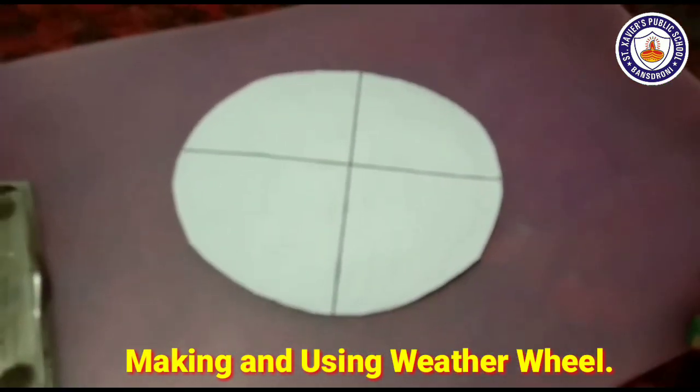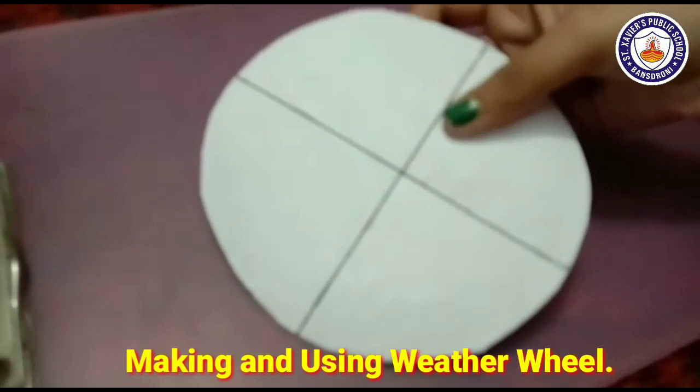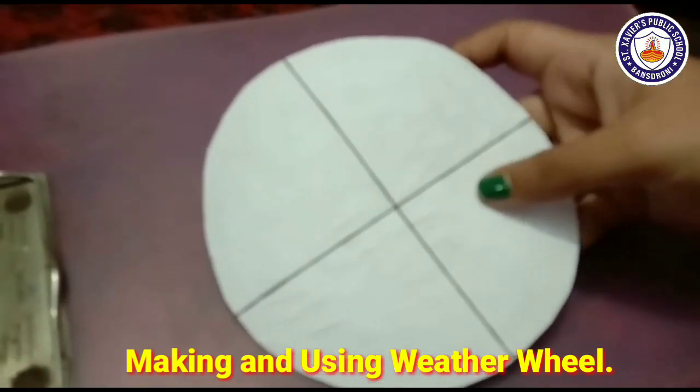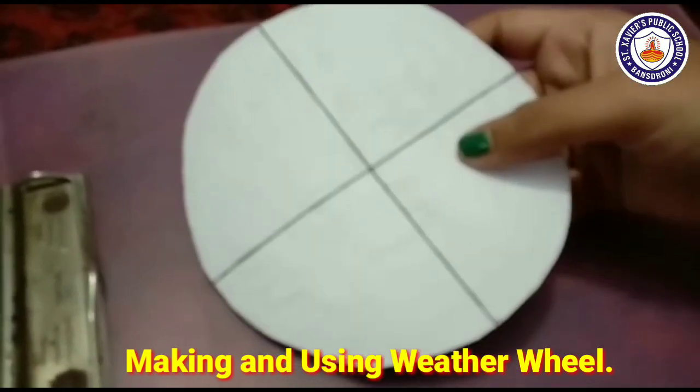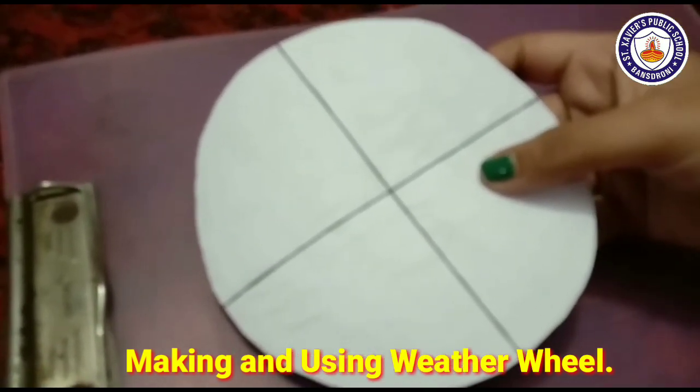Children, as you can see, after attaching it with the gum, with the help of a scale and sketch pen, we are going to draw lines — one horizontal and one vertical — dividing the circle into four sections.